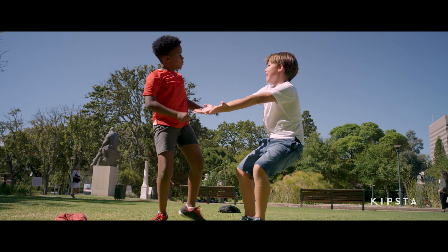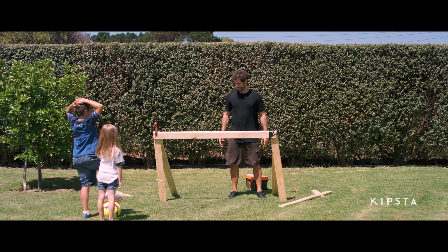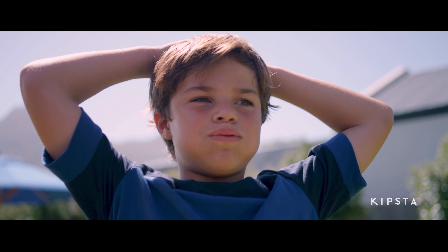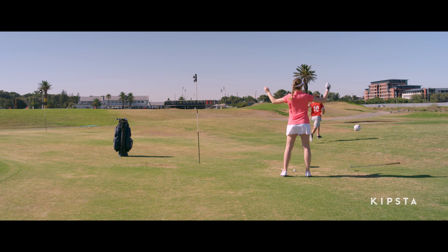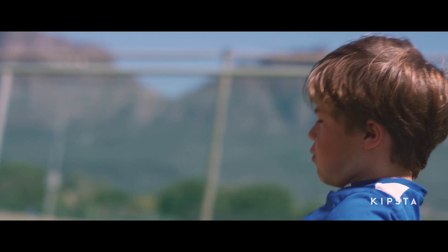Fed up of arguing with your friends about whether it was a goal or not? Does your dad struggle with DIY like mine? Do you play football all the time? Would you like to take a real goal with you wherever you go?